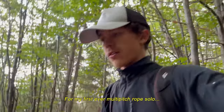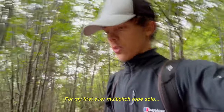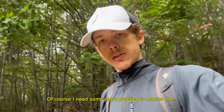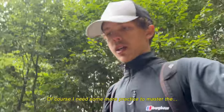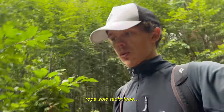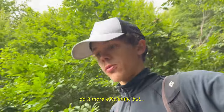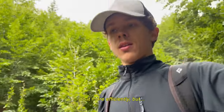For my first ever multi-pitch rope solo, I think I did pretty good. Of course I need some more practice to master the rope solo technique because I could definitely do it more efficiently, but we'll get there.